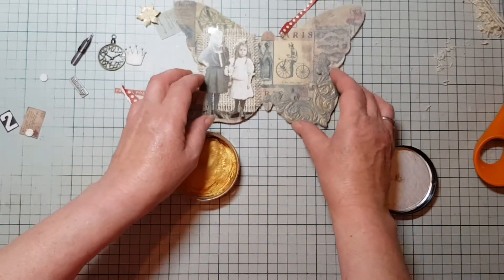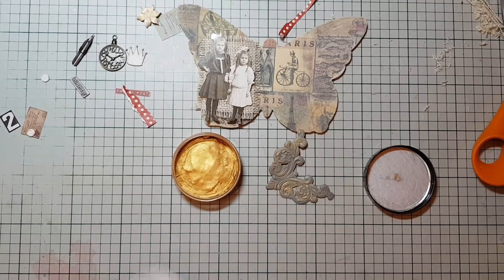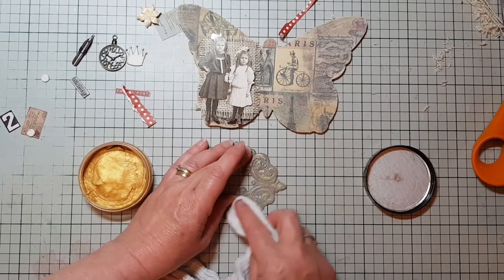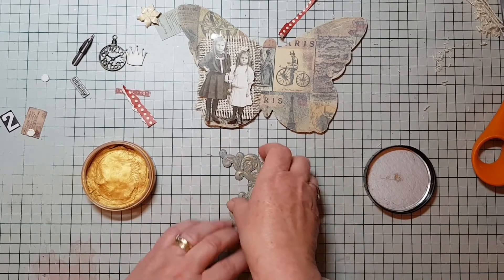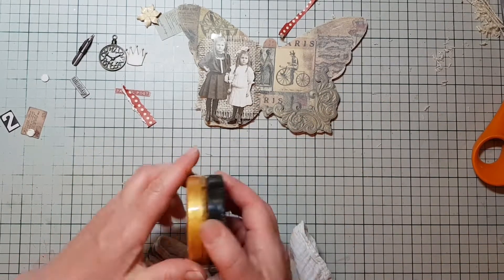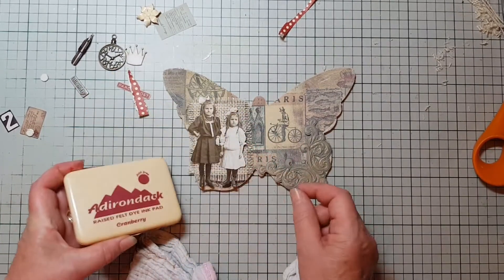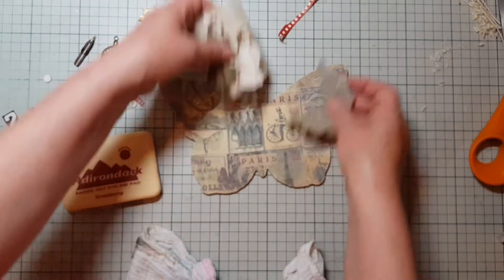I thought that would look rather nice just there. Let's pop a bit more on there and maybe just give it a bit of a buff. Yeah, that's quite nice there — brilliant. I'm going to bring in some ink. I'm going to use my Adirondack in cranberry because I felt it went with these colours here. I might just distress around the edge with that first.